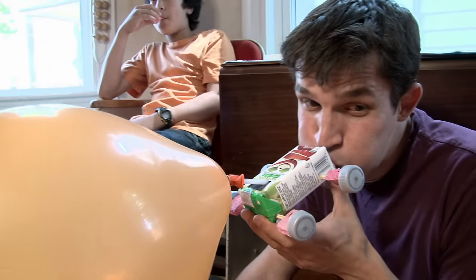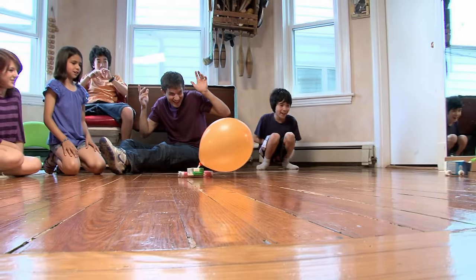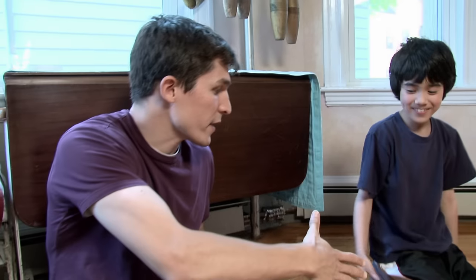AJ, I challenge you! Racers, get your engines pumped! Go! No! Oh no, they're both going! Good race.